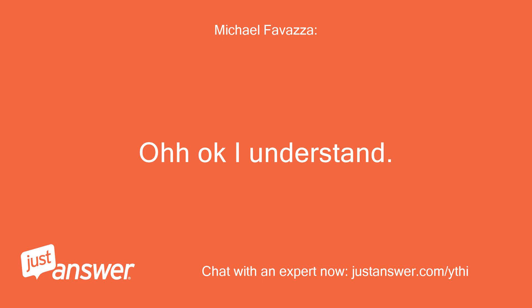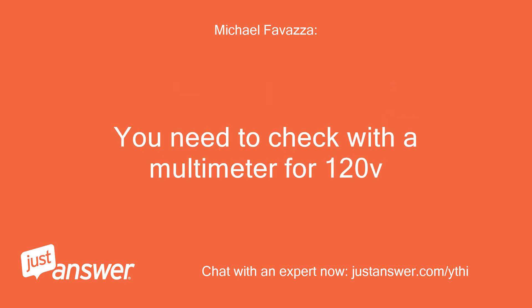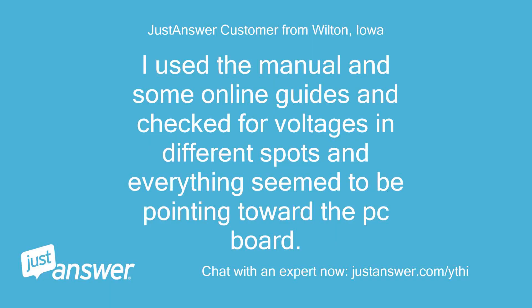Oh okay, I understand. Follow the wall switch wire into the water heater to the PCB board — there will be the wires for the 120V feed. You need to check with a multimeter for 120V. I used the manual and some online guides and checked for voltages in different spots, and everything seemed to be pointing toward the PC board.